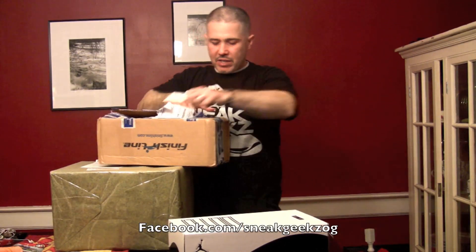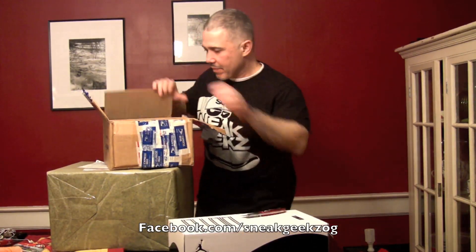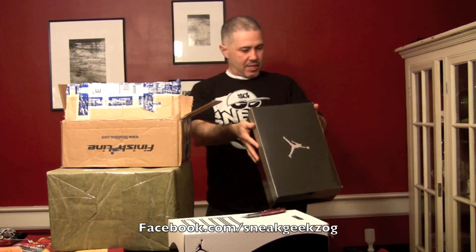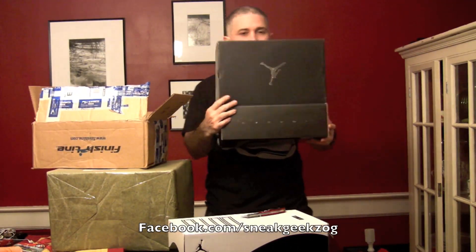How about the Giants, huh? How about that game? That was crazy. Good game — I think it could have been anybody's game. Alright. Size 9. Jordan Retro 10. Black. White. Stealth.